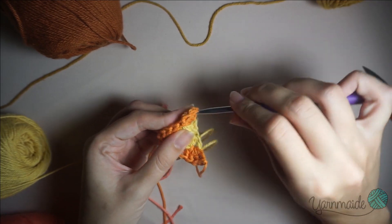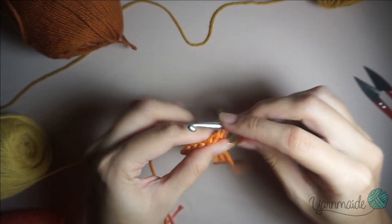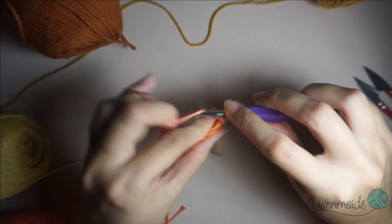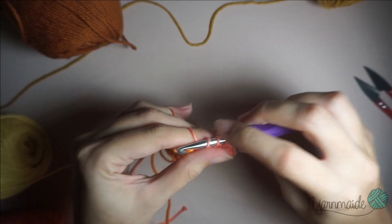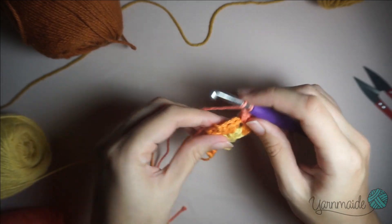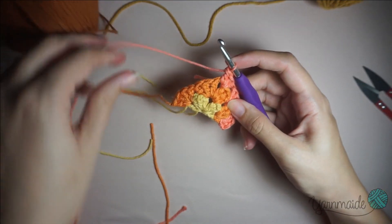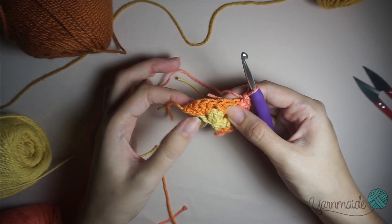I'm going to do this one more time — going between that chain two and double crochet from the previous round, attach your yarn, chain two, three more double crochets in that same space, three more double crochets in between those three from the previous round. As you can see, it's almost the exact same thing as doing the granny squares — just that you are doing a triangle, doing less sides. In the corner, same again: three double crochets, two chains, and three more double crochets.